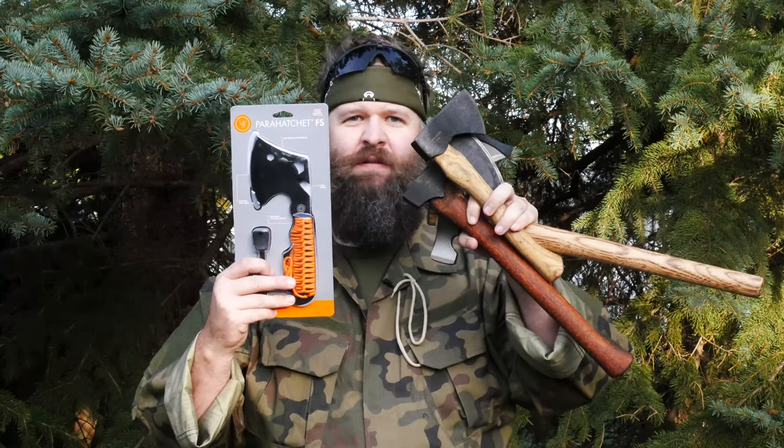Guys, it's Jonathan from Magic Curious Survival. Today we're going to compare some higher-end and middle-end hatchets versus another Walmart $15 special. Let's do this.